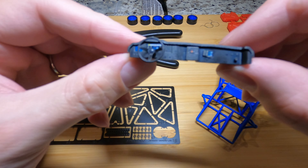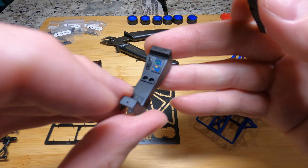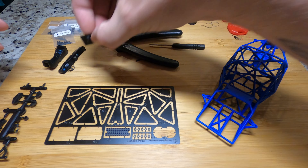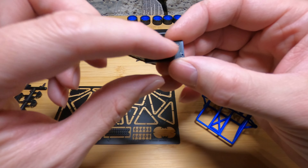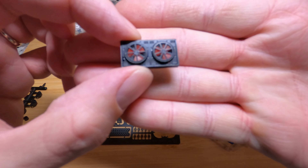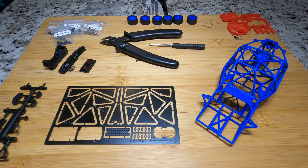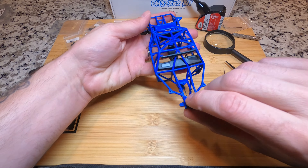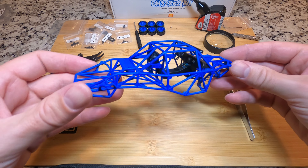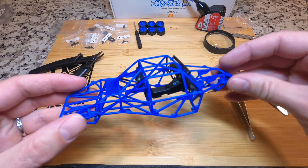I got the dash and center console built and ready to go in the truck. Some pretty good little details with all of the gauge clusters and everything on those. I also got the radiator built - nice metal grates and metal fan covers went on this, so really good detail again. Got the dash and center console mounted in the chassis, and the radiator mounted on the back of the cage. Everything is looking really good. It was the biggest pain to get that stupid dash in there, but it's in there.